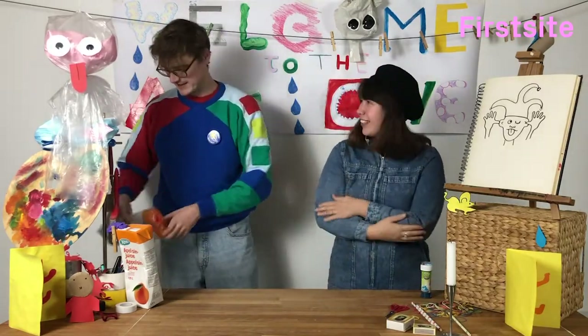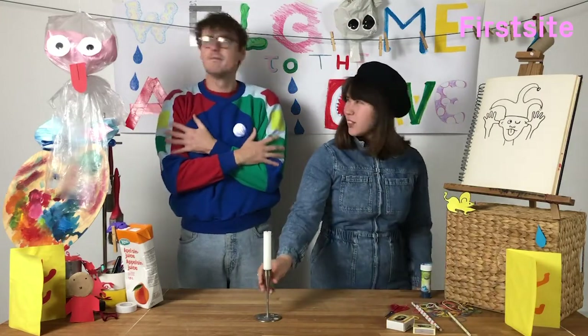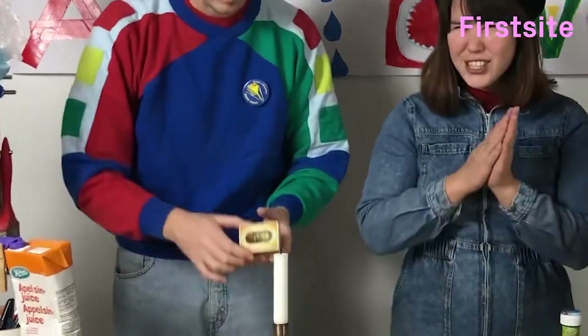Tom, I find it a bit cold in here. Would you care to light the candle with these matches?